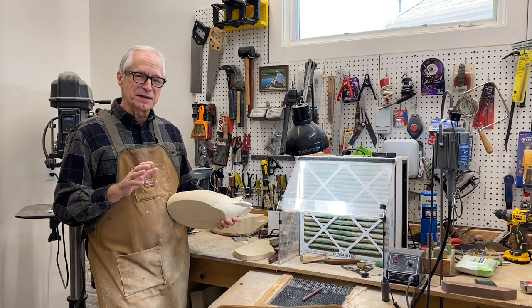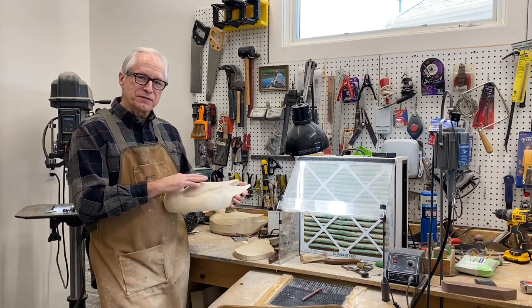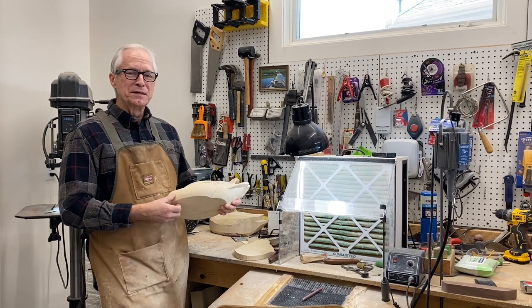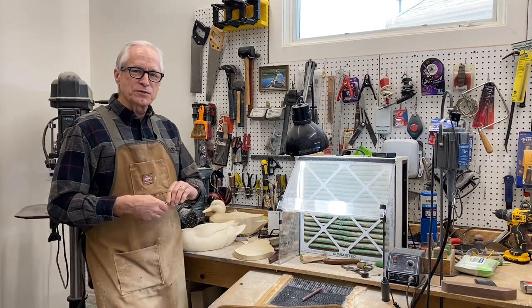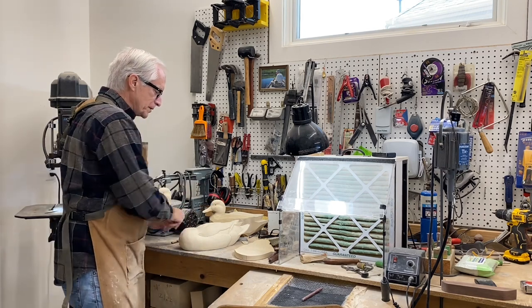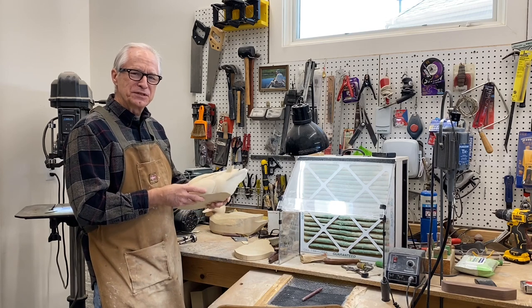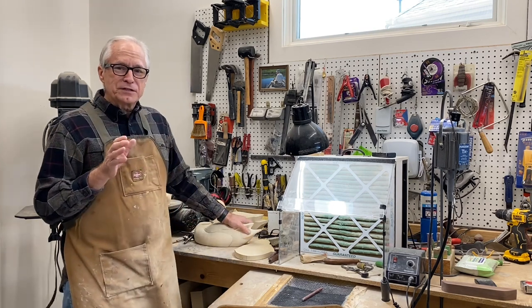Some people would say a heavier decoy is going to be less susceptible to wave push and chop push, but I've had success with light decoys — that's why I hollow them out. I want to show you that technique today. We're going to hollow it out by splitting it on the bandsaw very carefully. I've rough carved and rough sanded it to this point so it's not finish sanded, because once we split it there's going to be some work to put it back together. I also want to weigh the decoy before and after to give you a feel for how much weight comes out of hollowing.